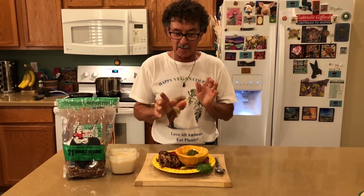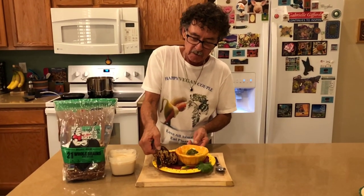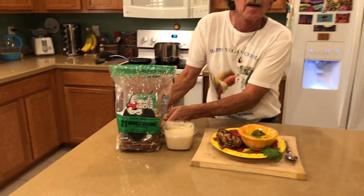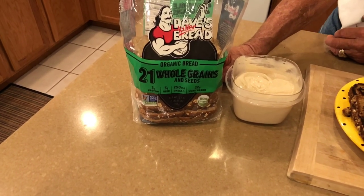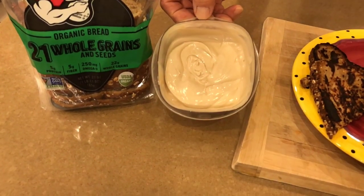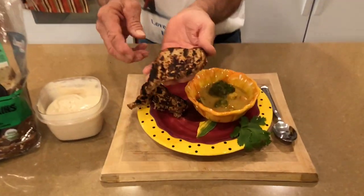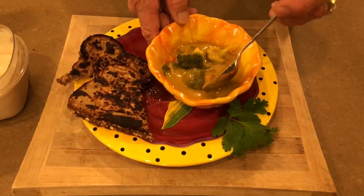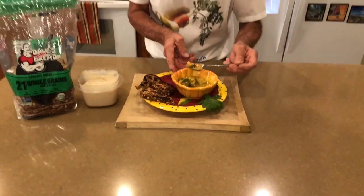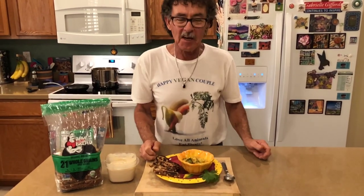My soup cooked for five minutes — it is finished. I took some Dave's Killer Bread, put some cashew cheese on it, and grilled it up a little bit to eat with my soup. Dave's Killer Bread, the 21 whole grains and seeds — all organic. That's our cashew cheese right there. I always have that in the fridge. There's our soup — look at that. I'm going to get a carrot and a broccoli and give it a taste. Wow. It's very, very cheesy. It's amazing how cheesy it is.